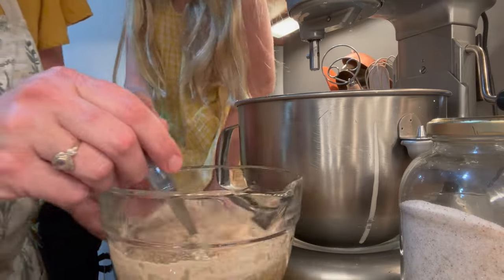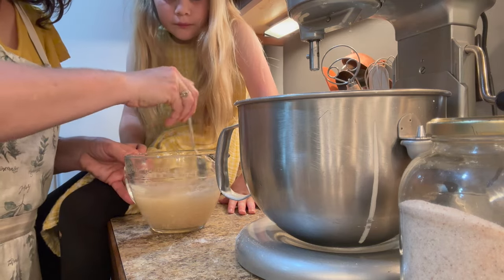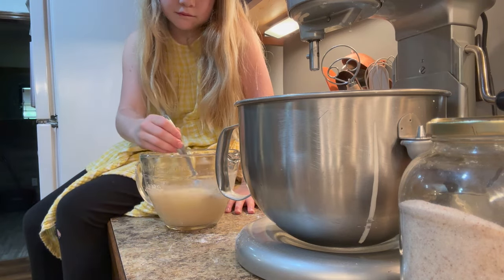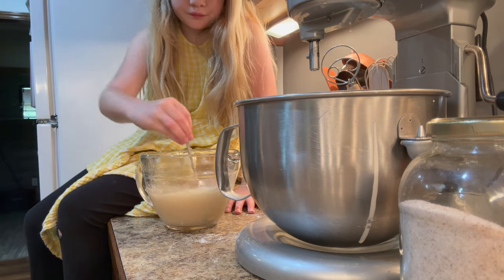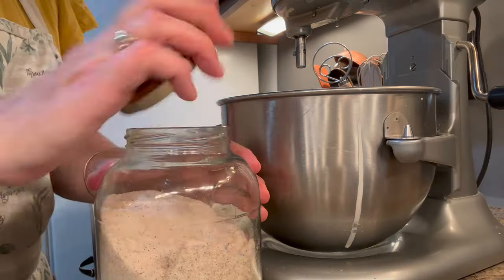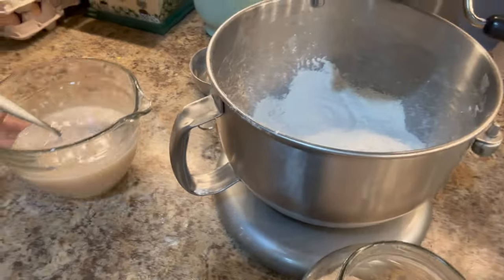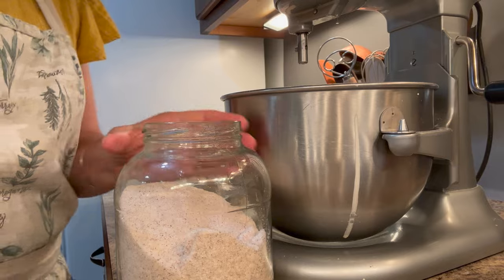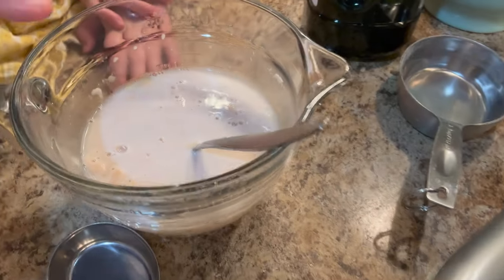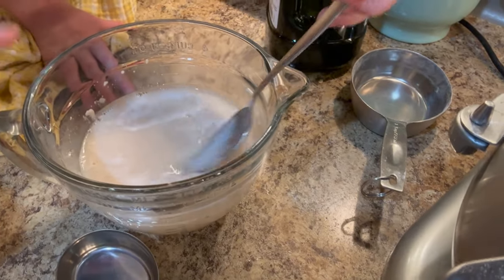I'm going to give that a mix — Gracie's going to have a turn mixing in just a minute. Just mix it around, it smells good. Just gentle, mix in some of these lumpy bits, break up the lumps. So while I wait for that to activate, I'm going to pop a tablespoon of good salt into the flour. You can see this has all foamed up and it's got a slightly frothy look — that's what we wanted, that means it's activated.